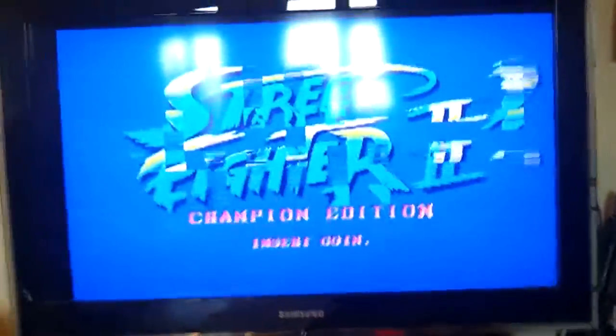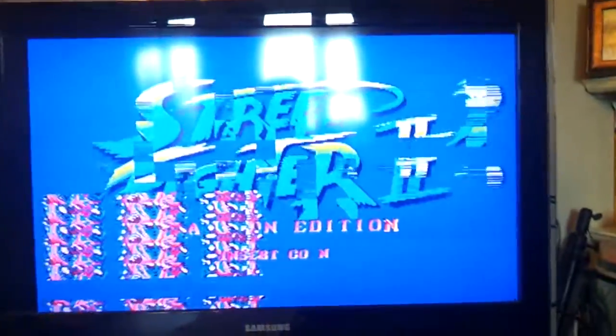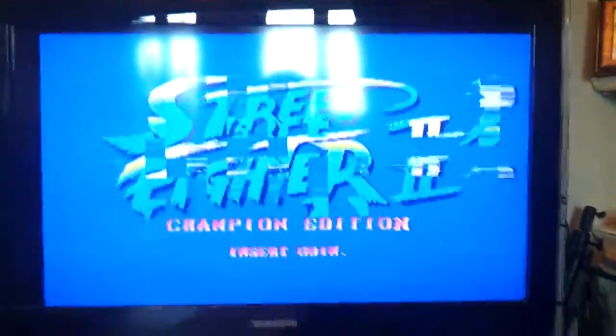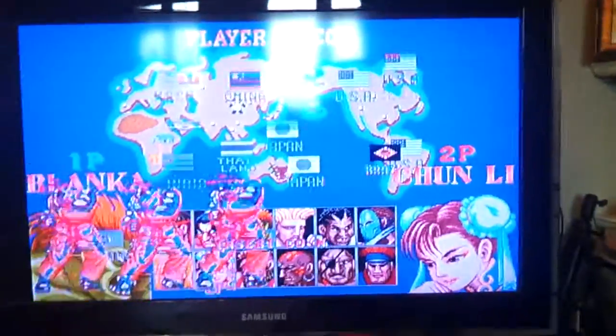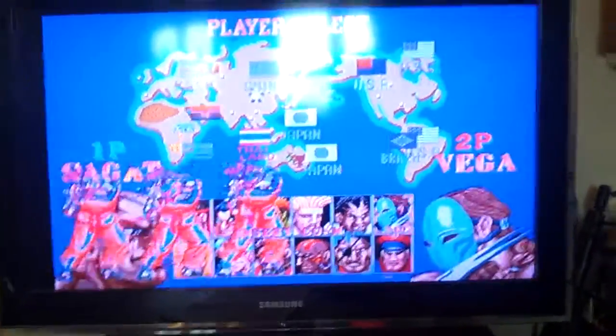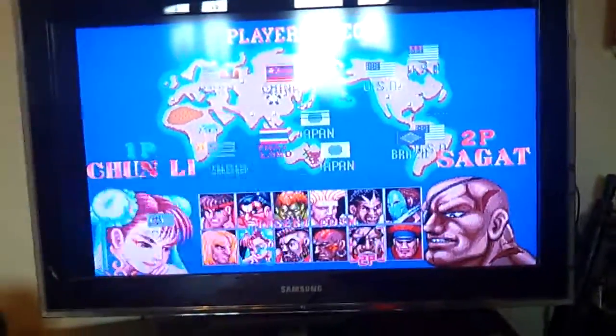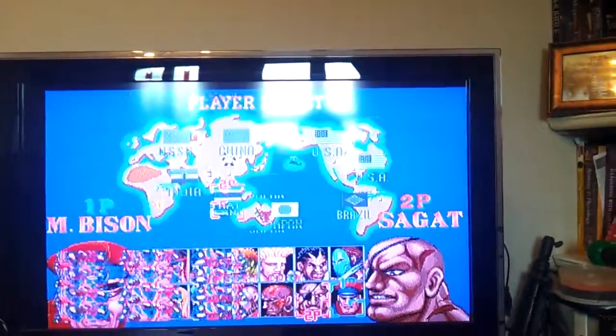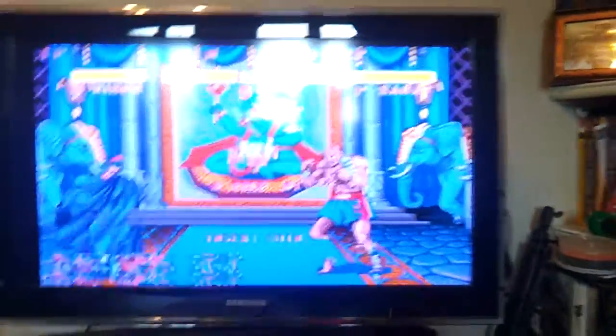Any help would be greatly appreciated. It just seems to be a straight US bootleg, I think — it doesn't seem to have any Japanese in it when you continue, and there's no mid-air fireballs or anything like that. If you'd leave some comments, any help would be really appreciated, and at least give me an idea of what to do — if I need to get a programmer or something.